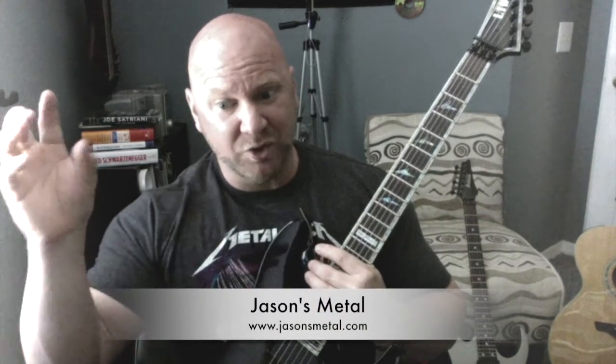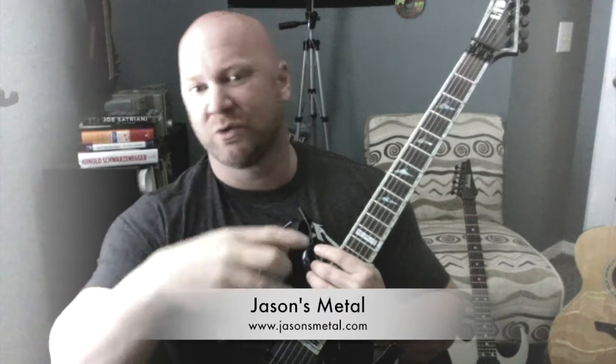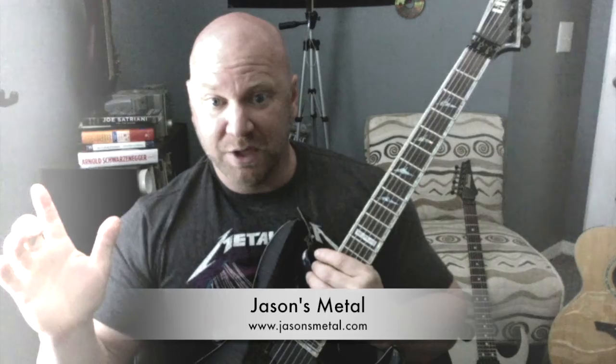Now, I want to briefly talk about this ebook, and again, it is free. Go to jasonsmetal.com — there's a little section on there. I think it's on the right side of the page, and there might be a little box that scrolls by to submit your name and email address. Put your name in, your email, and then press the submit button. You guys know I'm not going to spam you — I'll just update you when I have a new blog post or something exciting happens.